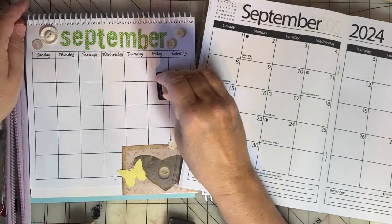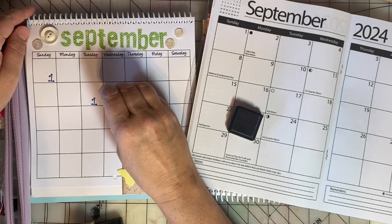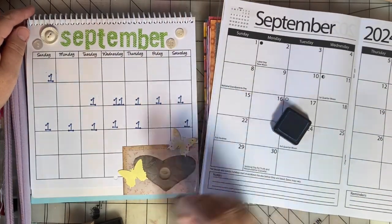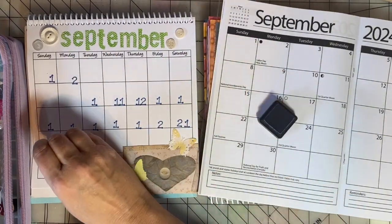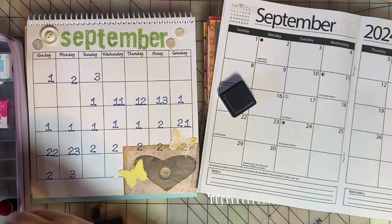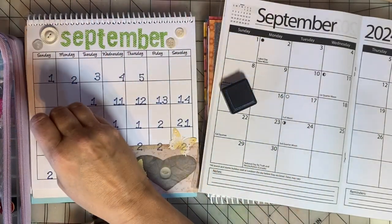Here's how I do this — I'll just show you one month, since it would be boring to see me stamp multiple months. I do all the ones first: I do the one, and then the one for 10 and 11 and so on. Now we're going to add the twos. All the while I'm just glancing back and forth making sure I have things on the right dates, and if I don't, I'll cover it up with white paper and fix it.